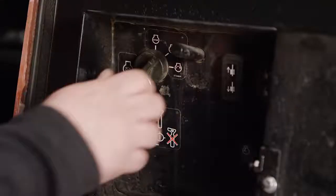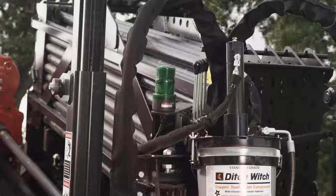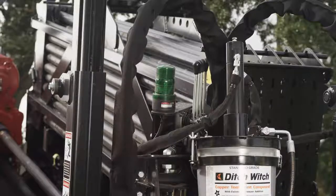Let's get started. Always remember the machine must be shut off and the tracker control drill lock must be activated before working near the drill string.